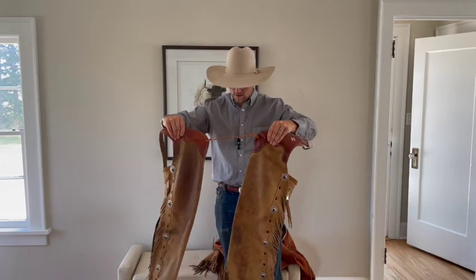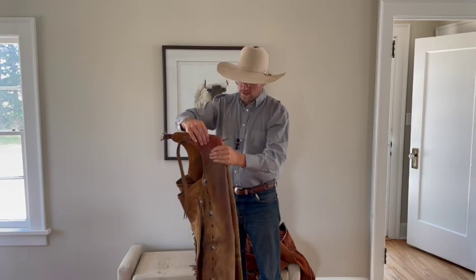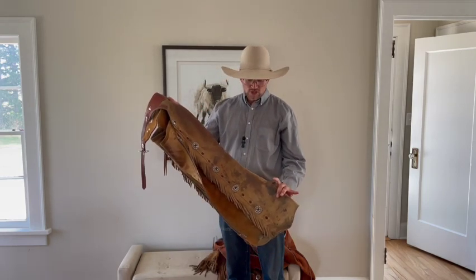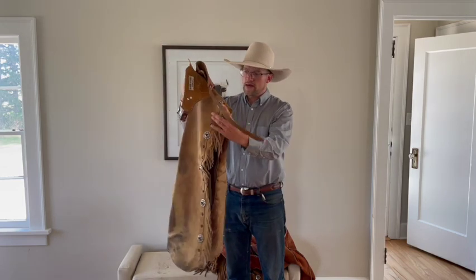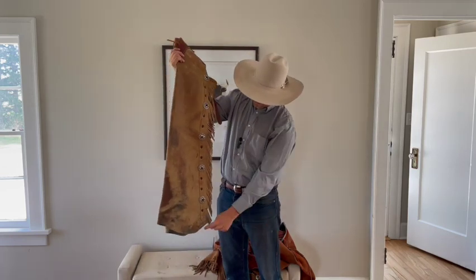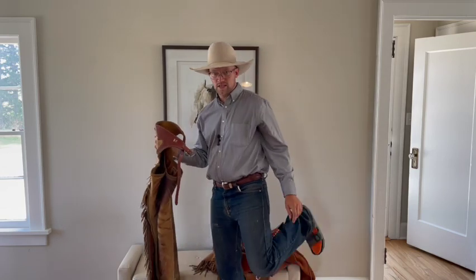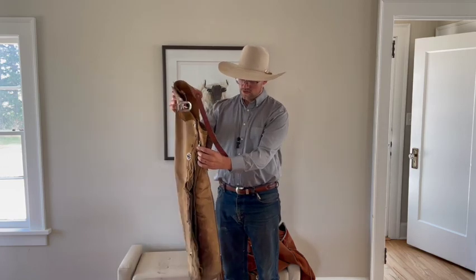Shotguns you'll see just about everywhere, whether it be the Northeast or Southwest. One thing you'll notice is that they are warm and do their job well, so in Texas and other hotter places you won't see them as much — you'll see bat wings instead. The difference between a shotgun and a bat wing is that the leather on a bat wing comes out wider, similar to rodeo chaps. The lower half is basically open so you can swing your leg; it's a lot cooler but still gives protection through thicker brush.